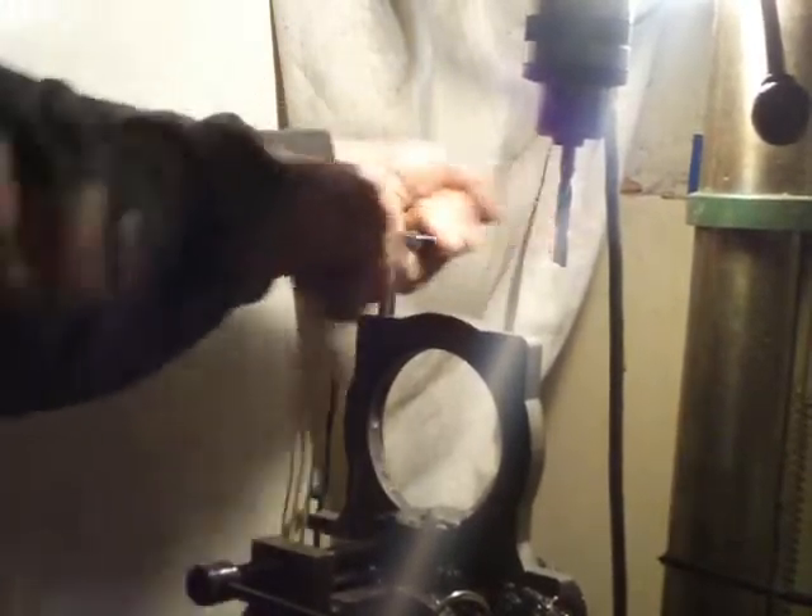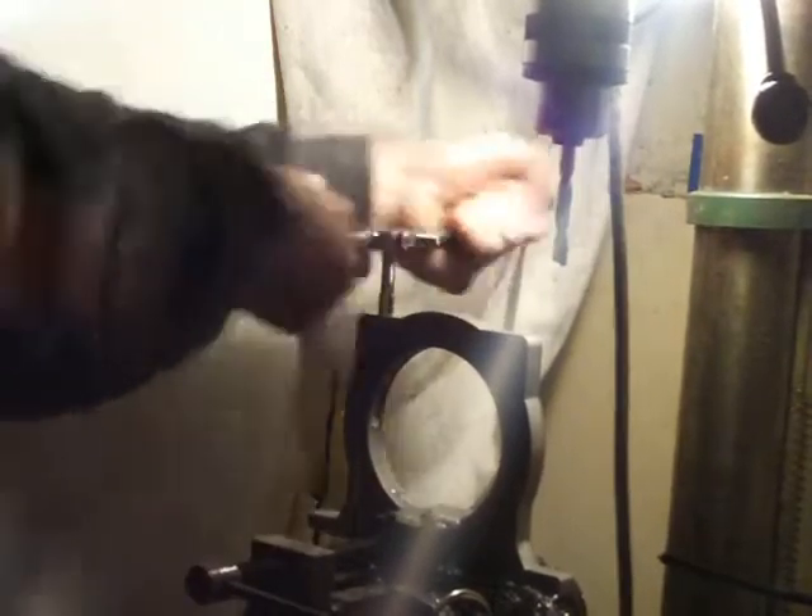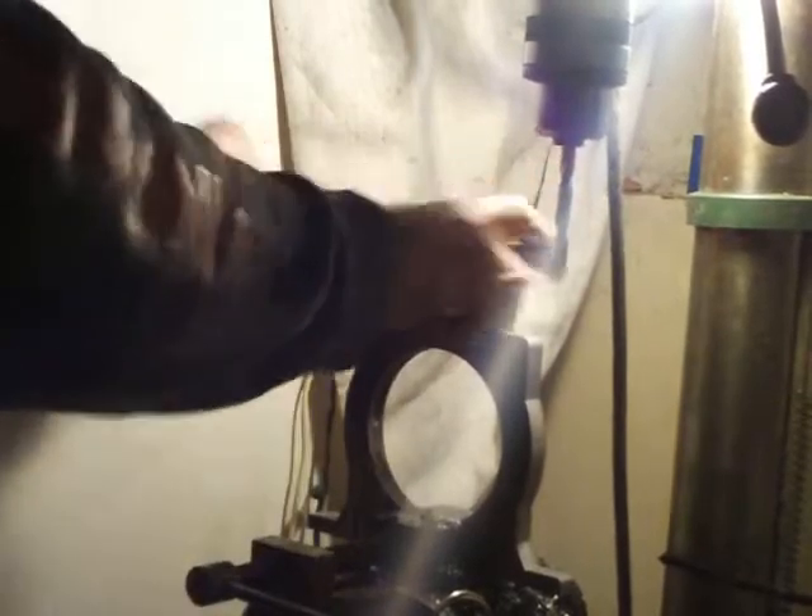Breaking a tap is not an option. Stopping short just for the ease of not doing the rest of the threads is not an option either. We want full thread engagement.